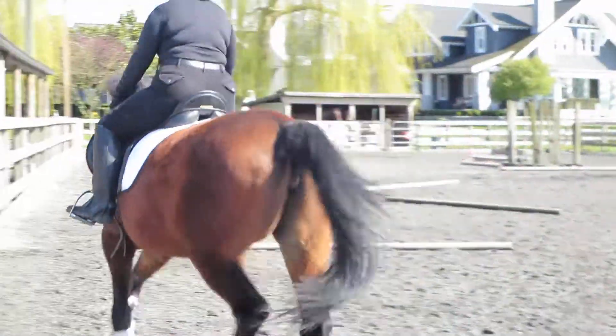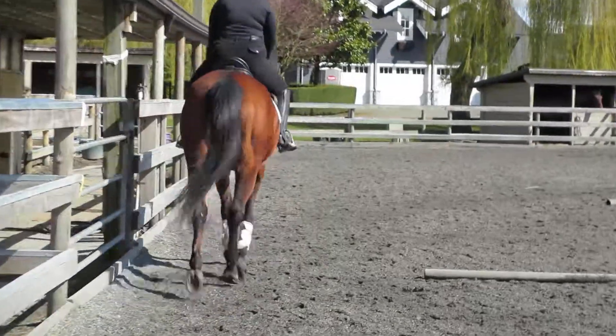Inside, right side, right side, left side. Lower her neck as you push her up.